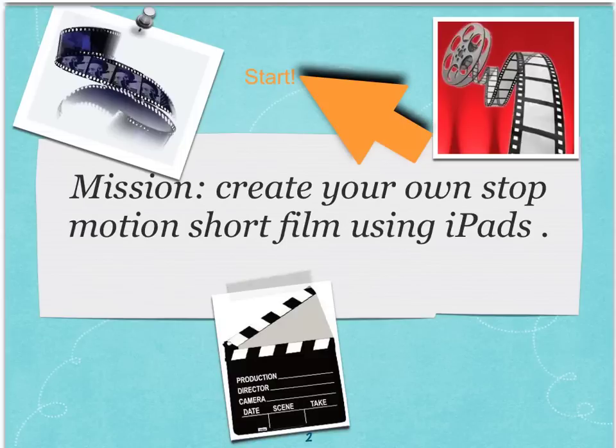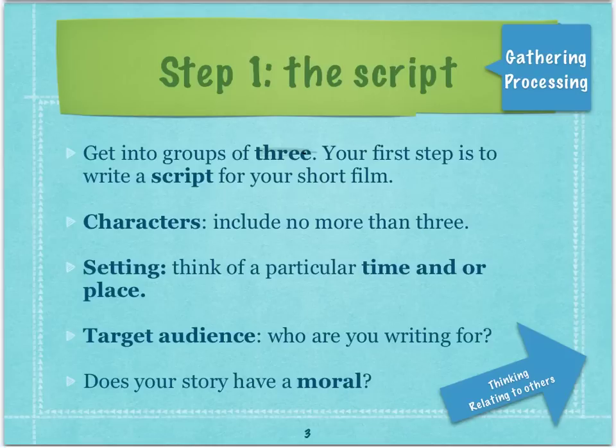So what are you going to be doing? You are going to be creating your own stop motion short film using your iPads. There are a few steps — I'll give you a chance to read through those and make sure that you understand where you are going.